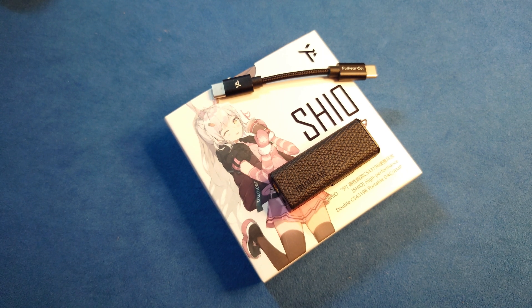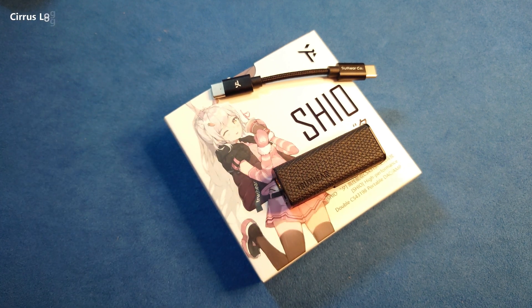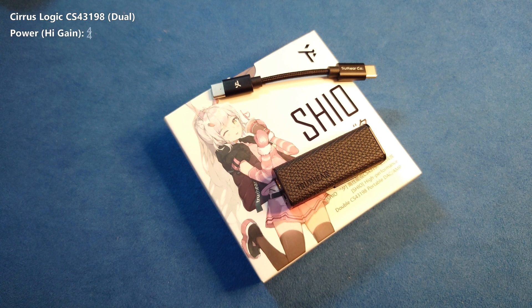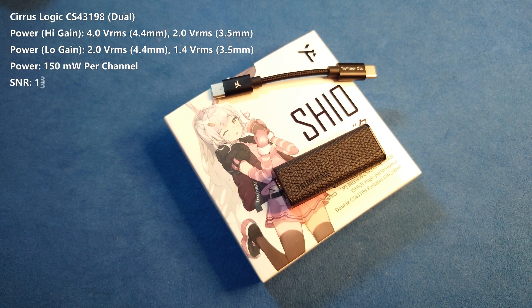Let's look at the configuration itself. Inside the dongle there is a dual Cirrus Logic CS43198 with a power rating of 4 VRMS coming from the 4.4mm balanced port — that is the maximum power. It also has a 3.5mm single-ended output kept at 2 VRMS.